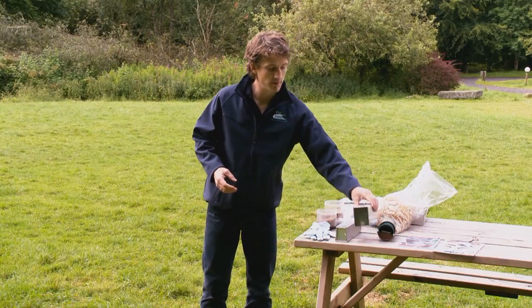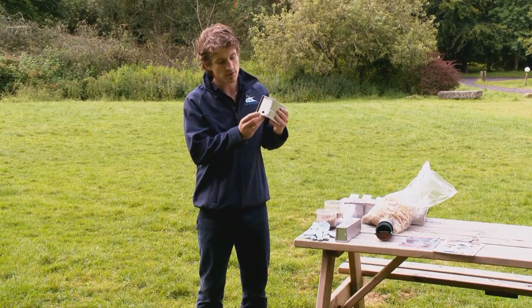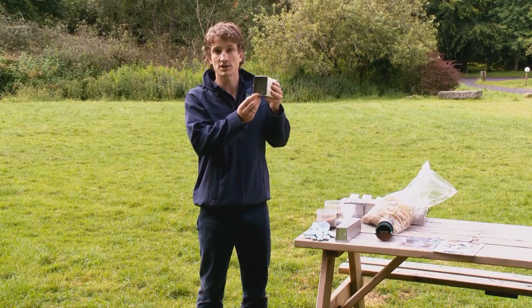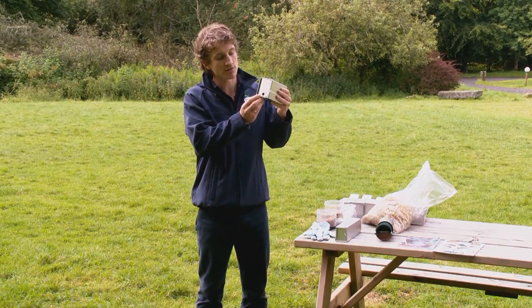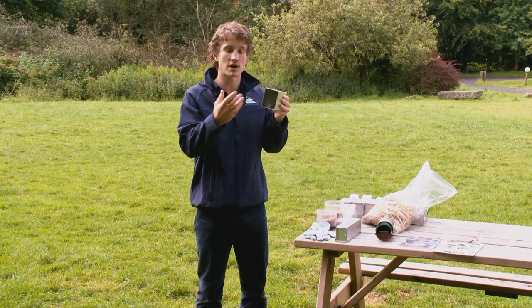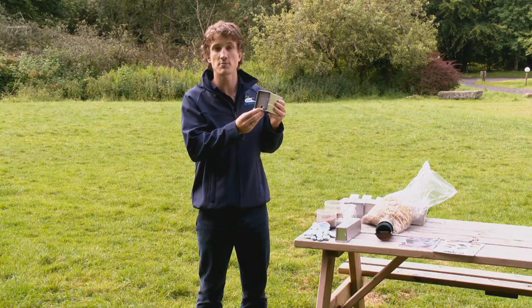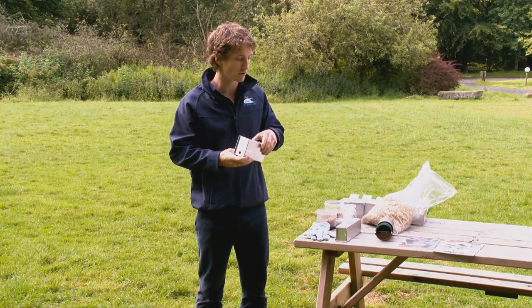If you don't have a permit it's okay — you can still do some small mammal trapping in your area, but you must include a small escape hole of 12 millimetres in diameter so that if shrews do enter the trap they can get back outside. That hole is big enough for a shrew but not so big that a mouse or a vole could escape.